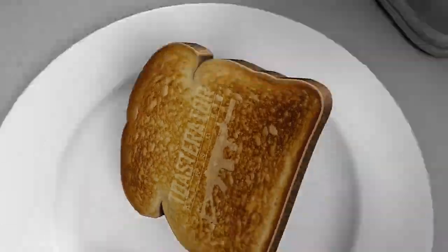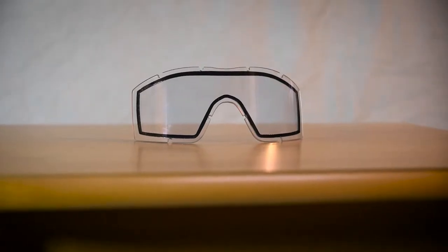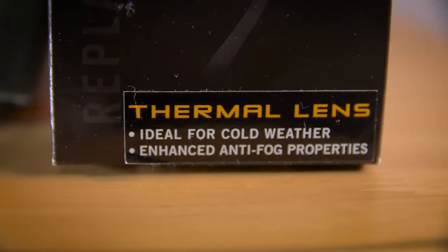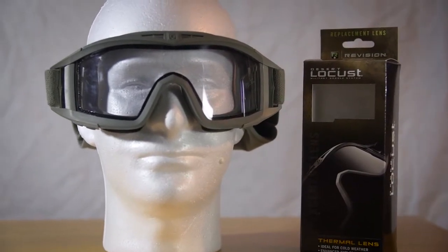This is going to be a pretty short video, but I wanted to talk about a problem most airsoft players have had, which is fogging. This is what I'm calling a dual-pane lens, and I'm surprised by how many people just have never heard of them. These ones are the Revision thermal lenses for the Revision Desert Locust goggles, and they pretty much do not fog at all.